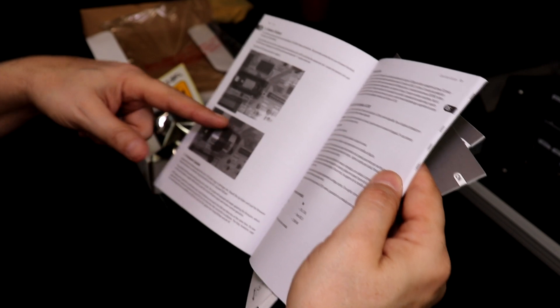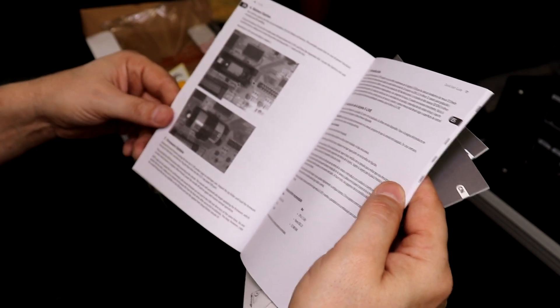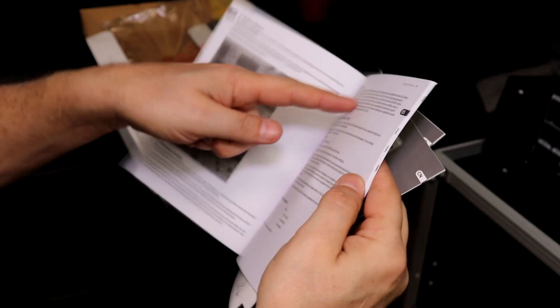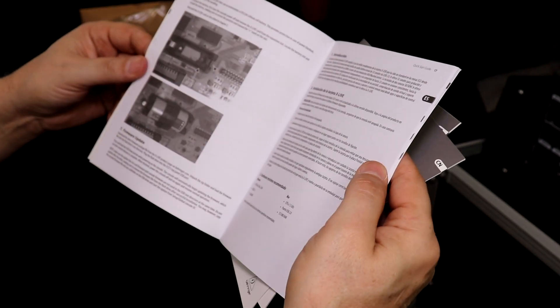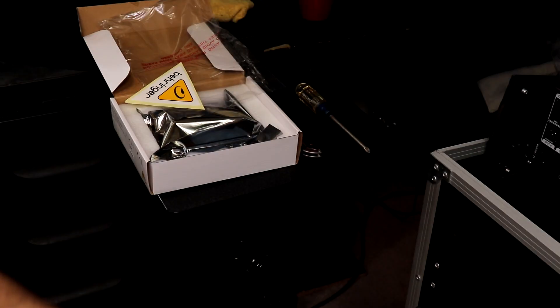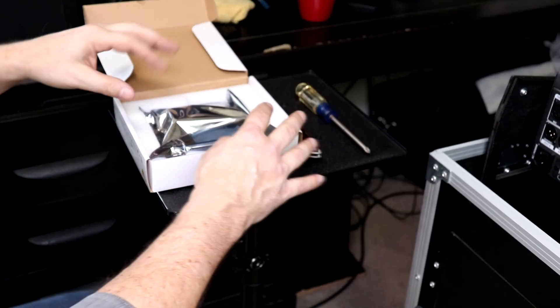There's also a section in the manual showing you how to do the firmware update — it says to be sure and update your firmware. So we're going to update the card firmware and the mixer firmware as well.